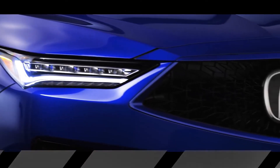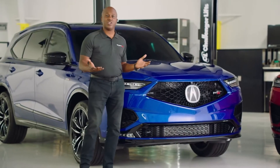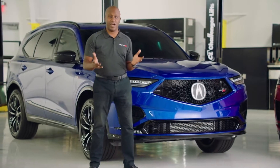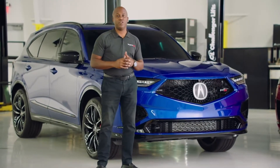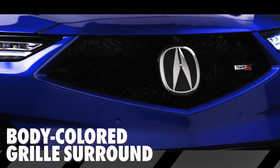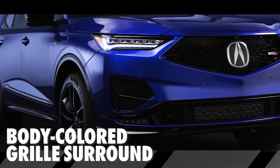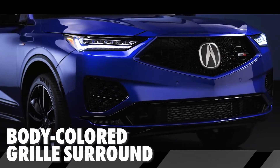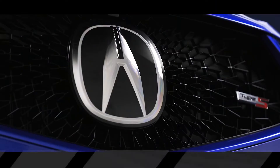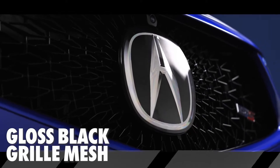The first thing you'll notice is the menacing diamond pentagon grille. Just like the TLX Type S, it has the new open surface design. But there are a few key differences — the surround for the grille is actually body color this time, which really helps blend in and give the MDX Type S an aggressive stance. You'll also notice the mesh itself has a gloss black finish that really gives it an aggressive design.